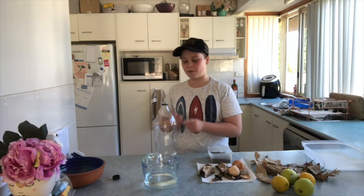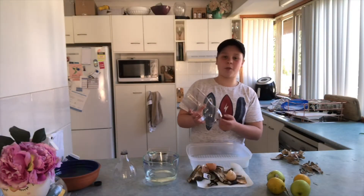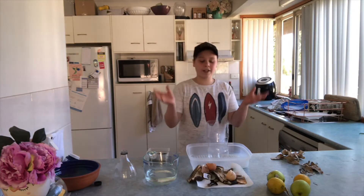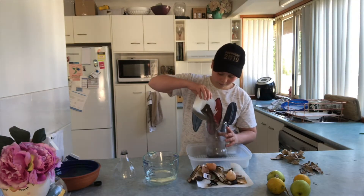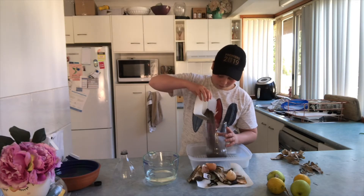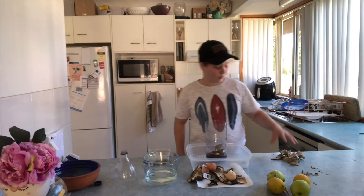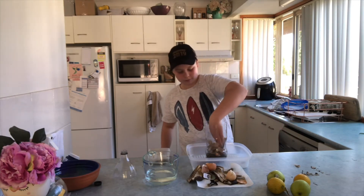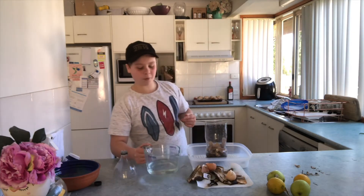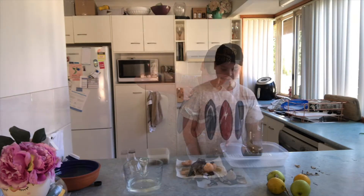To start off your project, begin by cutting off the head of the bottle. Poke a few holes in your bottle, then put it into your container. Then start filling your items into the bottle — first the dirt, then the leaves, then the paper. Then pour a little bit of water to just dampen it, and start putting your household scraps into the compost.